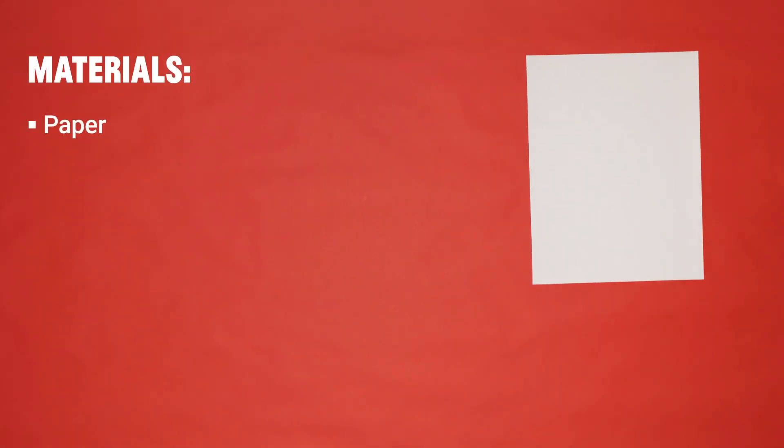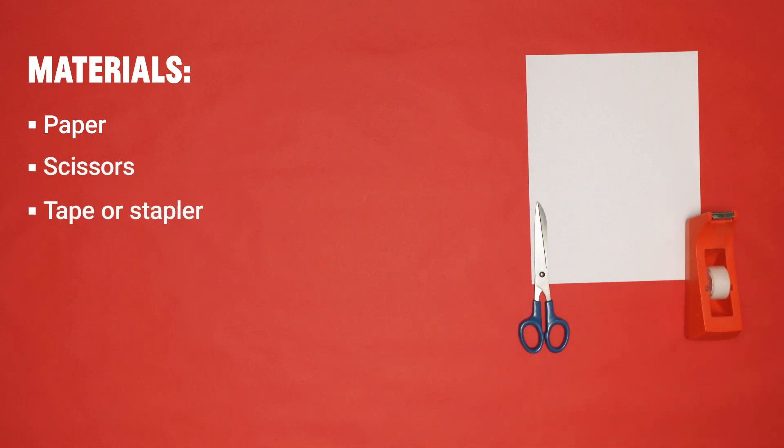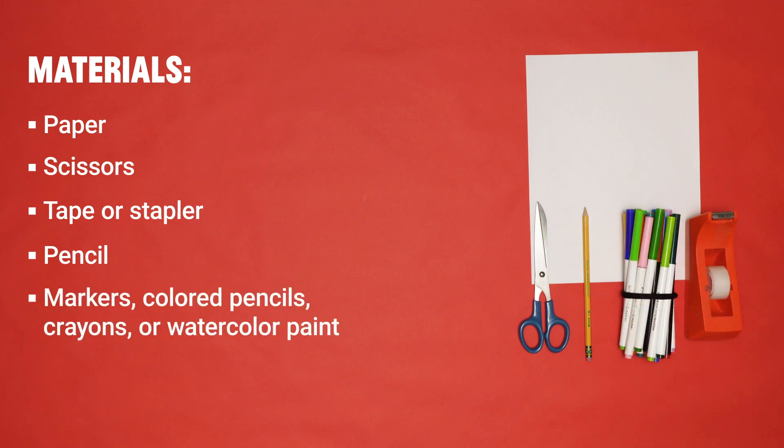You can pause this video or scroll back to any step. Here's what you'll need: a piece of paper, scissors, tape or a stapler, a pencil, coloring materials like markers, colored pencils, crayons, watercolor paints, or whatever you have in your home, and a black marker to create outlines.